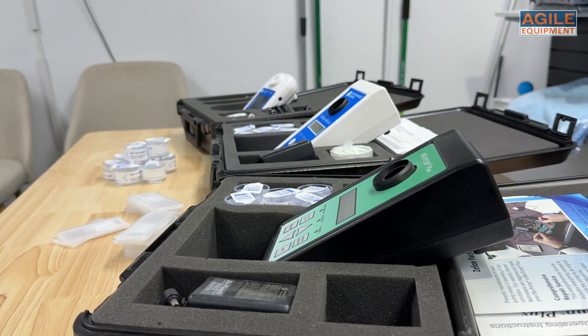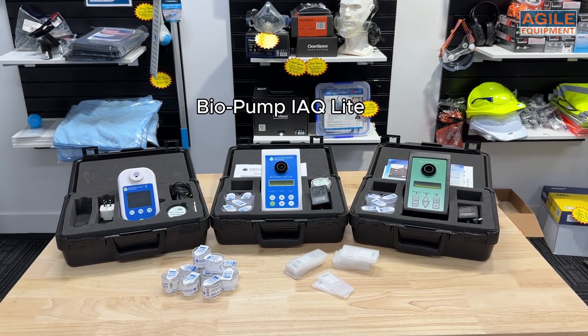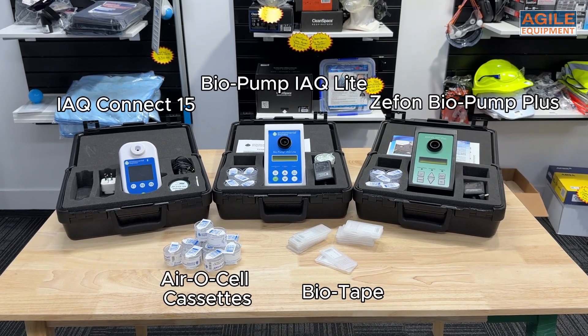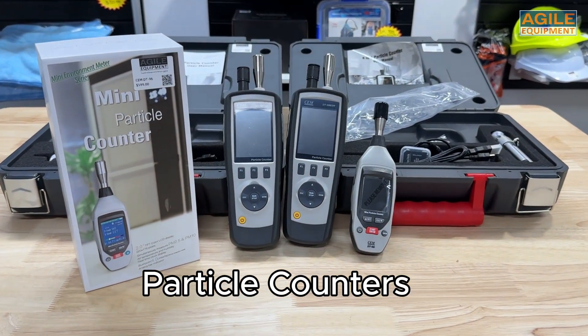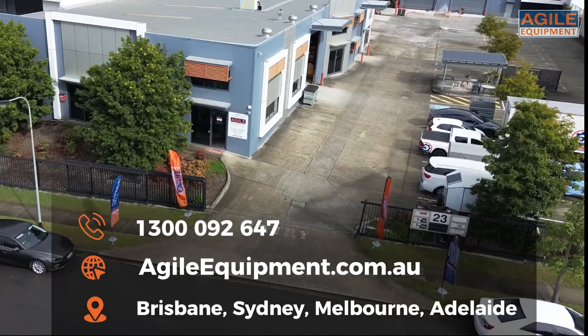At Agile Equipment, we've got all your air and surface testing needs covered. Whether it's the Biopump IAQ Lite, the IAQ Connect 15, aerosol cassettes, biotape surface samplers, or even particle counters, we've got you covered. We strive to be your one-stop shop for the restoration industry, so be sure to check us out. Thanks for watching.